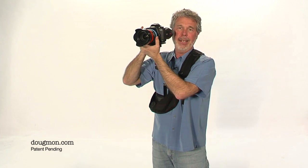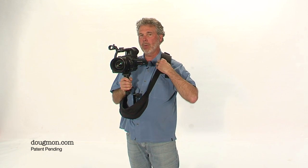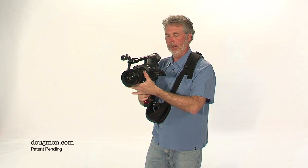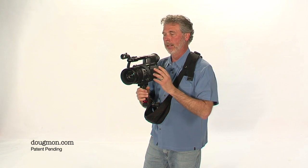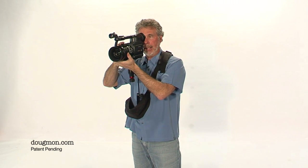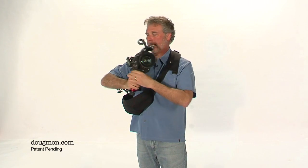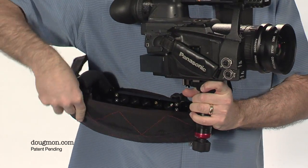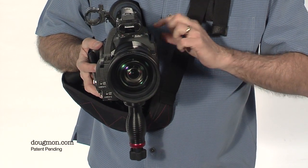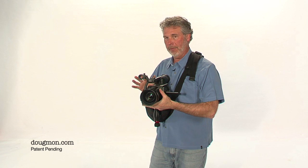With the Slingman, I can operate with a heavier camera very comfortably because all the weight is on my back. When I operate, I can shoot from this point using the LCD viewfinder, or I can raise the arm on the Dougman and operate that way. You can also fold the Dougman under so it goes into the cup of the Slingman, pull out the LCD viewfinder, and now you can operate with both hands shooting from the hip.